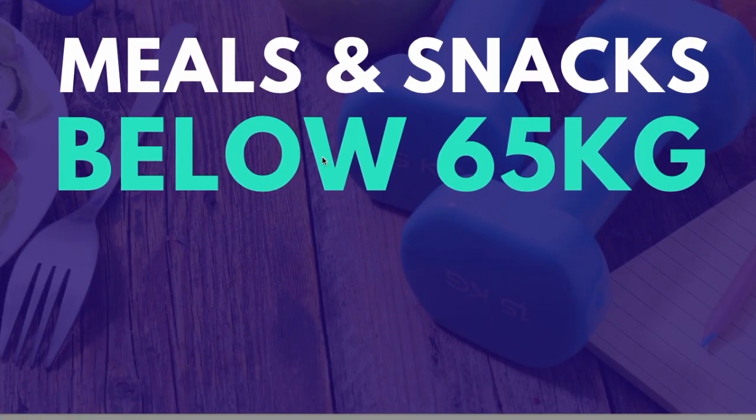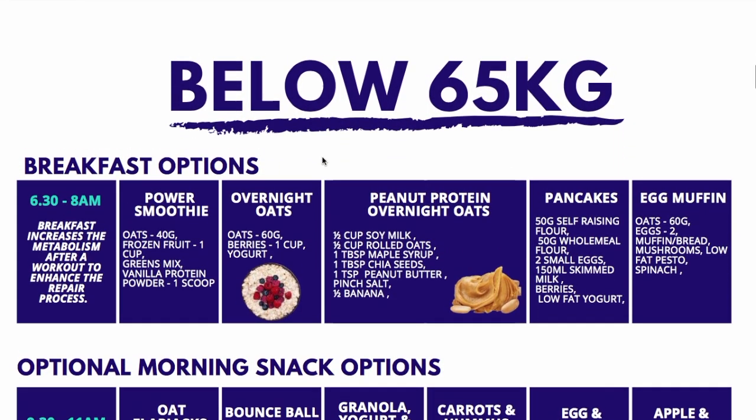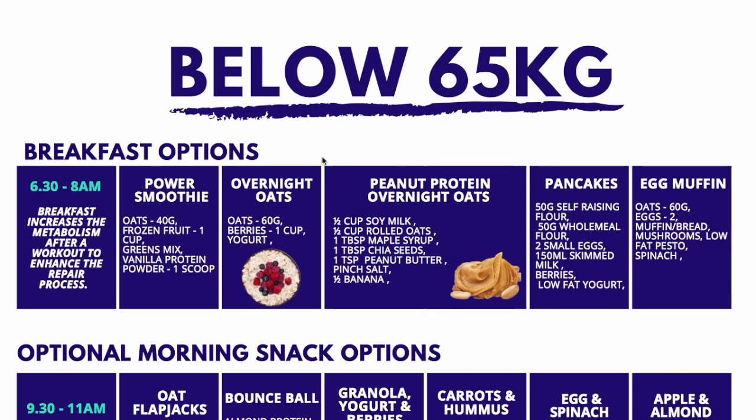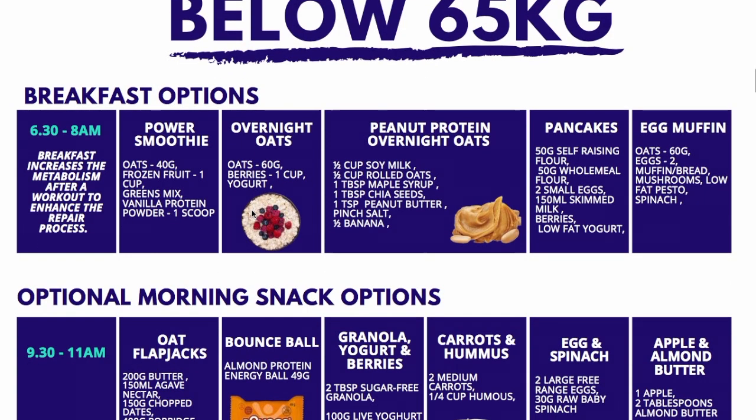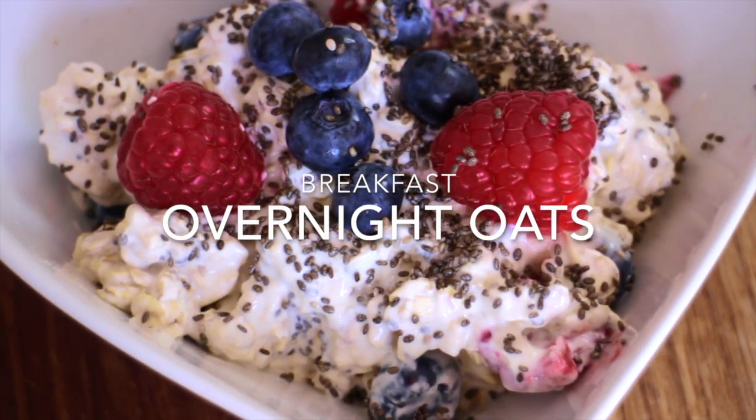So let's have a look at the actual meals and snacks. This is for below 65 kilograms in weight — the calories have been worked out for that level, though you can eat to what your body's physical requirements feel like for you. Breakfast time is from 6:30 to 8. It's important to have some version of carbohydrates, high in fiber, and ideally some fruit to help boost the body, energize the system, replenish the glycogen, and give you the energy to start your day properly. Overnight oats is a great example — you prepare this the night before.